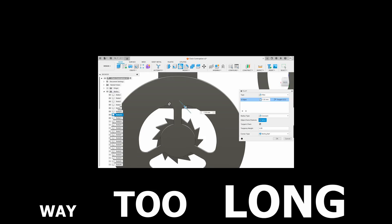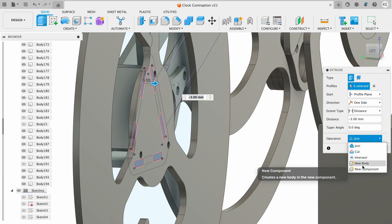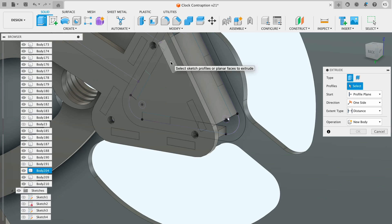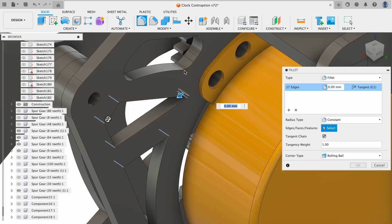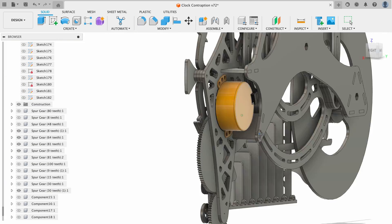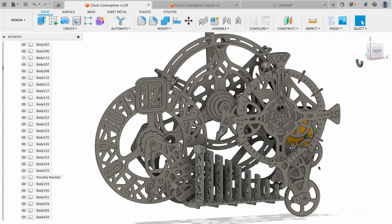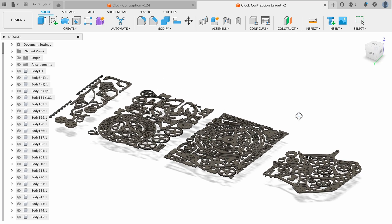This took way too long. This is actually the most difficult thing I think I've ever designed. I had to make every part only 3mm thick, so getting things to stick out in a 3D space and fit together was really a challenge. And every single system has to mechanically reset itself before the next hour. Nevertheless, I've finished designing version 1, so we're ready to start burning some material.